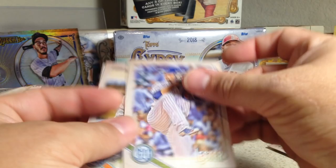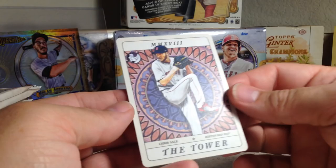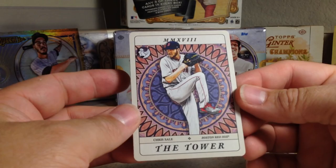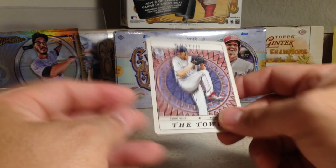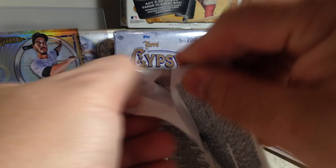So we got Ervin Santana, Renato Lopez, Hunter Renfroe, Paul Goldschmidt, Evan Longoria, Matt Kemp, Jon Lester. And there's something interesting here — like a playing card style. Chris Sale. Oh wow — Terra of the Diamond. That's an interesting insert set, very cool looking, kind of the Gypsy theme.